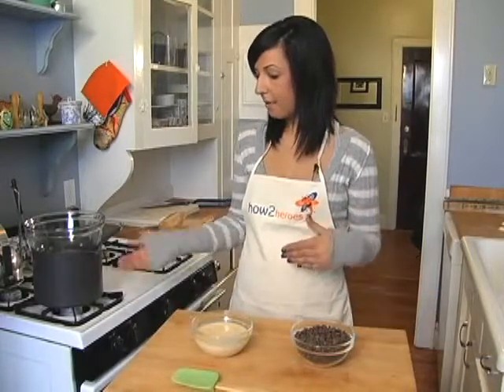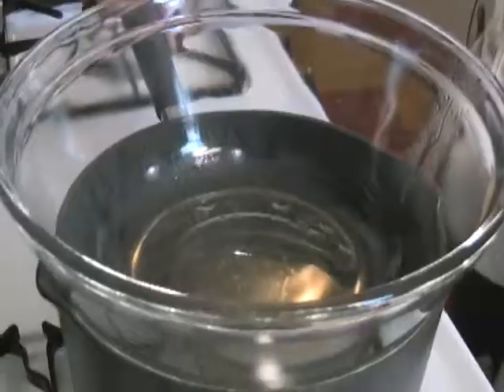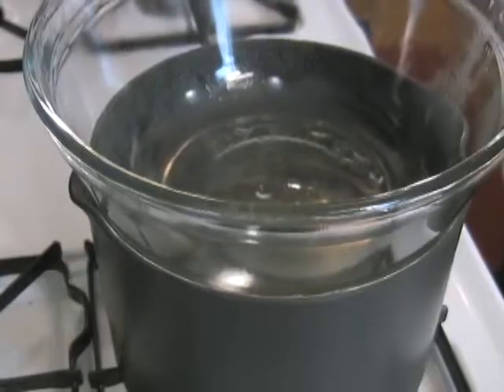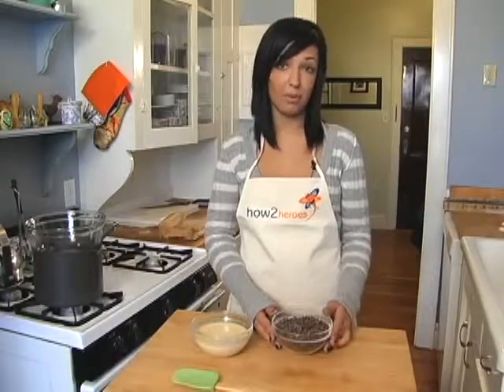I have a pot of water boiling on the stove and I've placed a bowl over it just to create a double boiler. You don't need too much heat to melt the chocolate chips — you don't want to burn them.